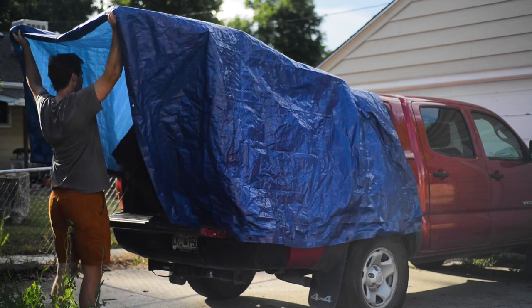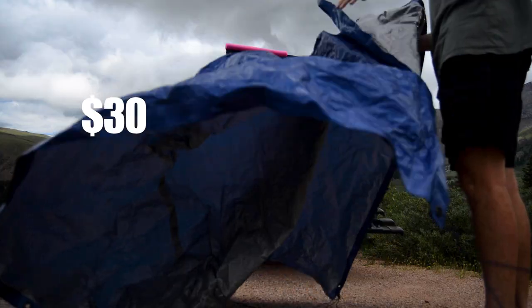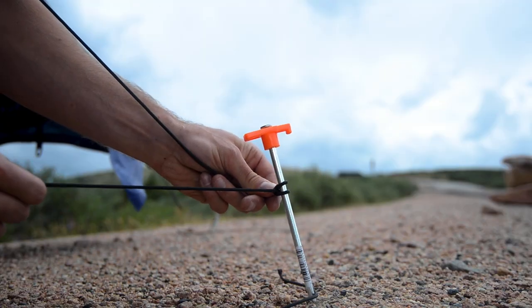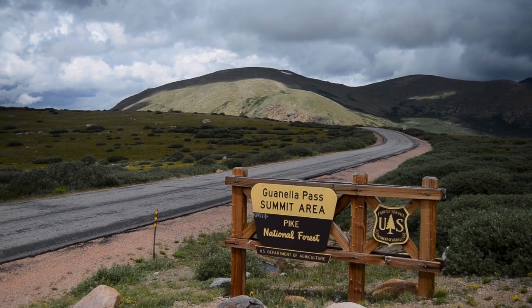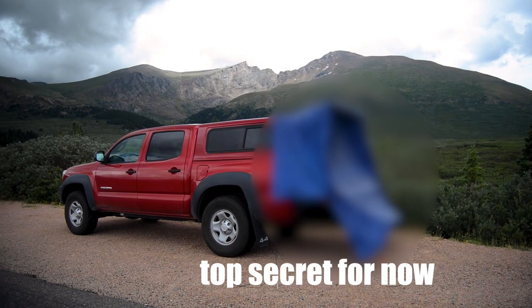I'm going to show you how to make a simple tent tarp camper that costs under $30, and at the end of the video I'm going to put it to the test against the windy terrain of Gwonella Pass to see if it can hold up against the gusty terrain at the base of one of the tallest mountains in the state.